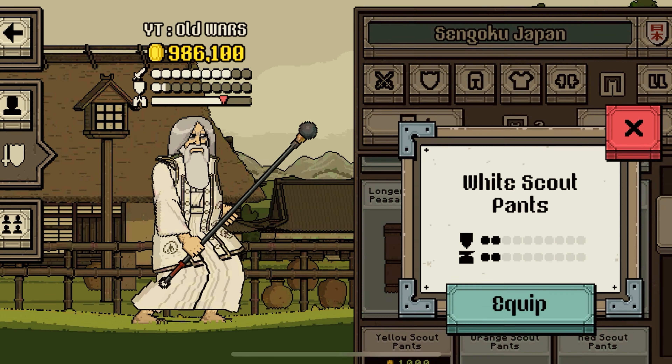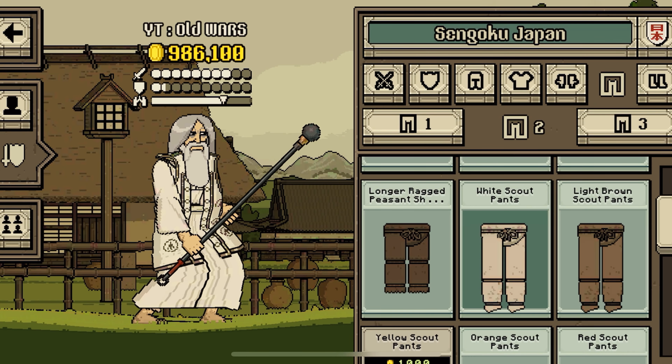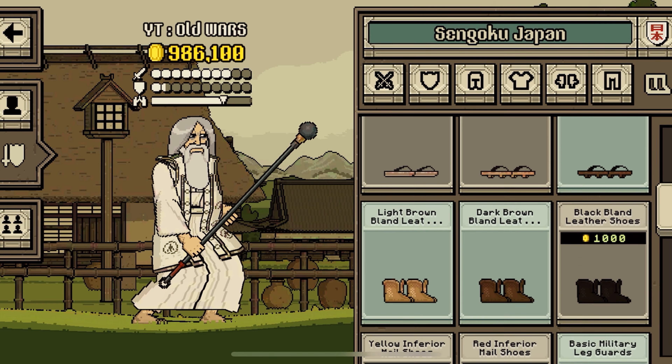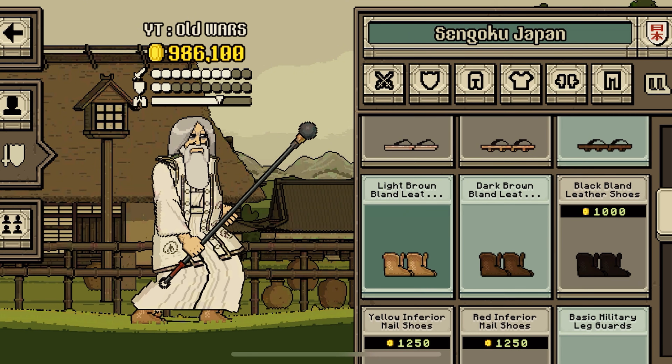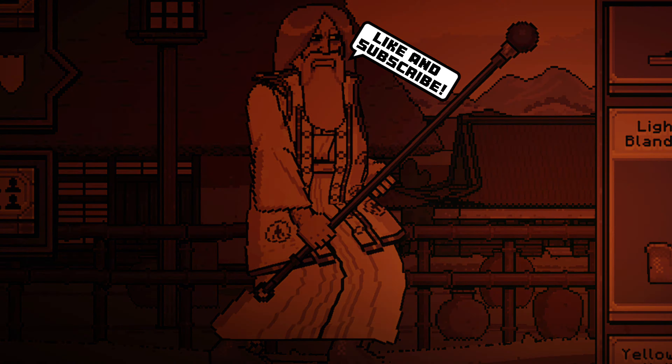Let's take a pant — white scout pants equip. Some Saruman shoes — light brown bland leather shoes equip. Okay folks, here we have the Smegruman, ready to make some smeg orcs. Do mopea.